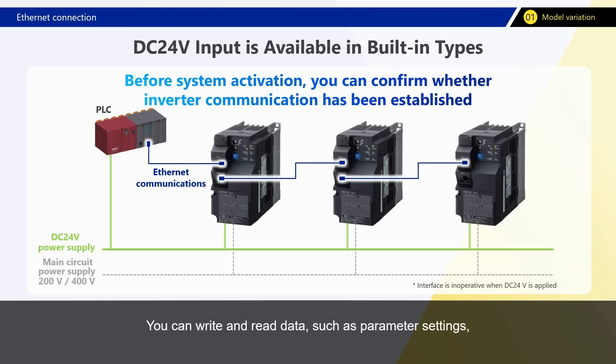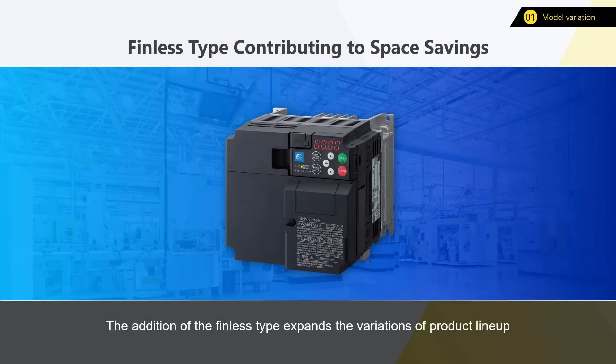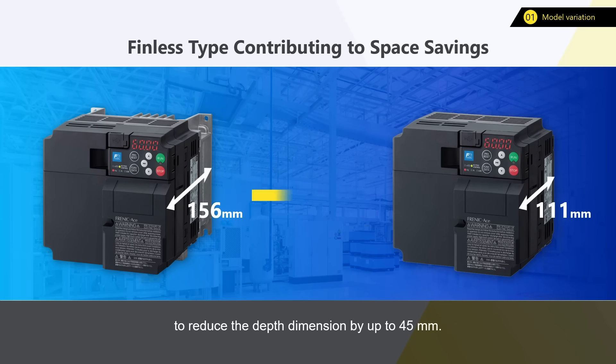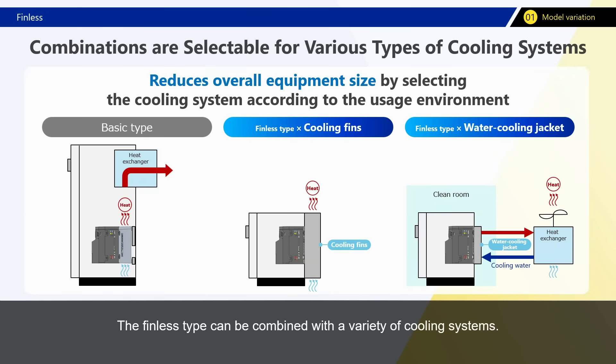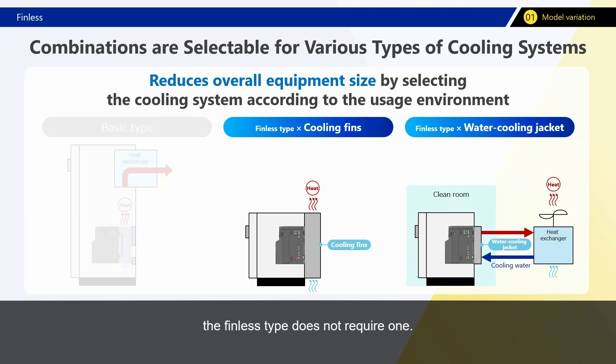You can write and read data, such as parameter settings, even when the system is not running. The addition of the finless type expands the variations of the product lineup and eliminates the cooling mechanism of the inverter to reduce the depth dimension by up to 45 millimeters, contributing to space savings. The finless type can be combined with a variety of cooling systems — for example, it supports commercially available cooling fins and water cooling jackets. Although conventional control panels need a cooling mechanism such as a heat exchanger to deal with internal heat dissipation, the finless type does not require one.